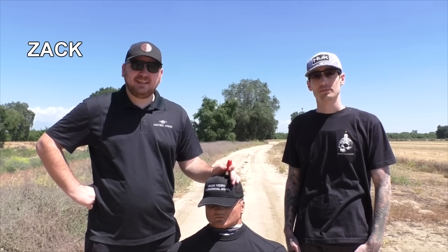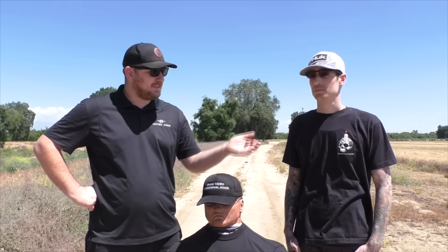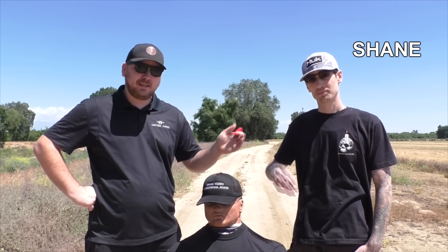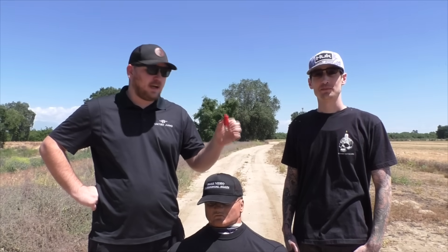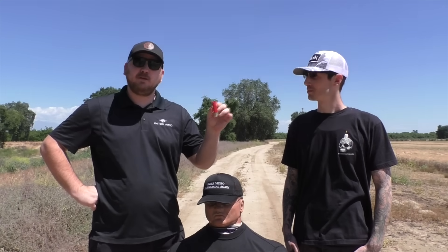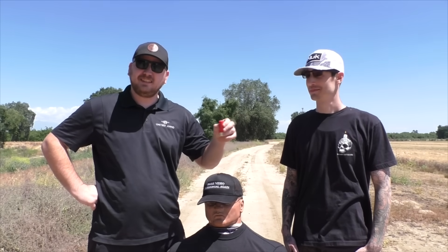Welcome back guys. Today I'm Zach from United Ammo. This is my buddy Shane. He was out here sunbathing, so I thought he'd shoot a little bit. And we're going to shoot the Rods from God. Hot rods of the gods? We got to get this straight.